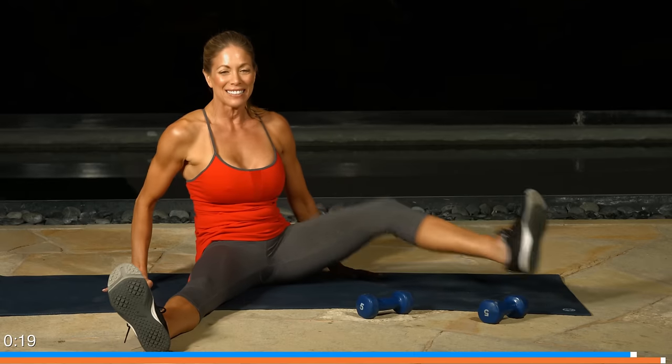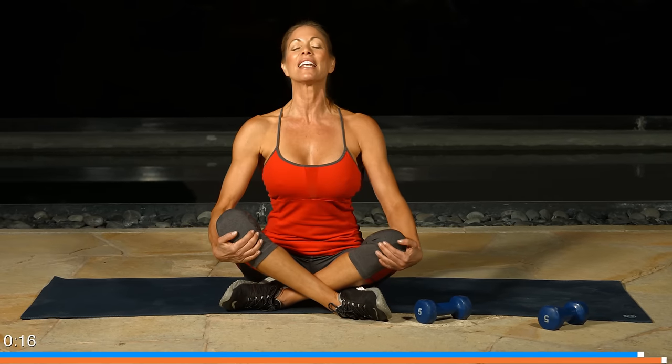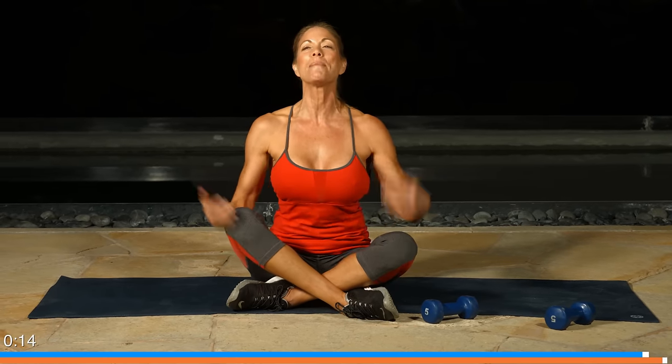Let's bounce the legs together. Criss cross them. Take a nice big restorative breath up. Inhale. Exhale. Guys, you were great. I hope you had half as much fun as I did doing workout five of the eight part series. This one was all about total body strength. Until next time, I'm Jill Brown.